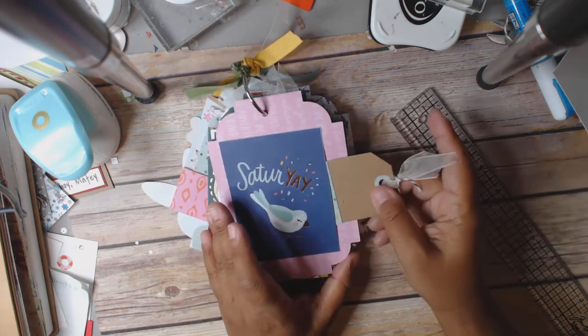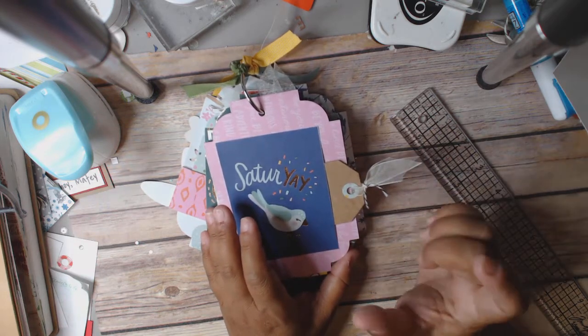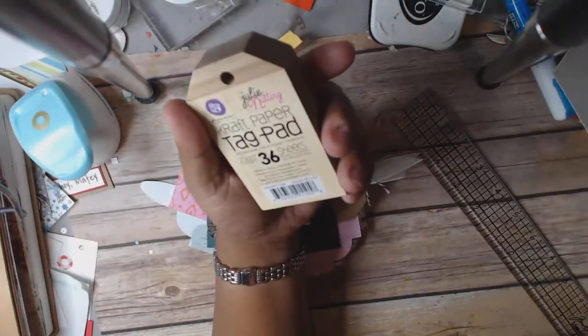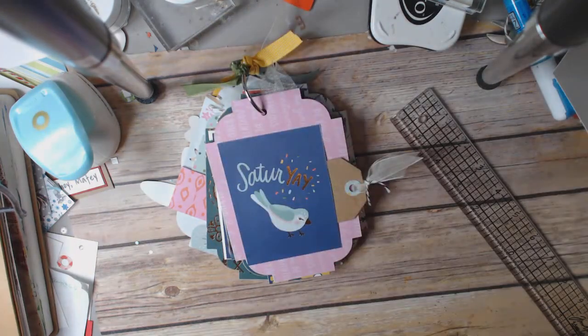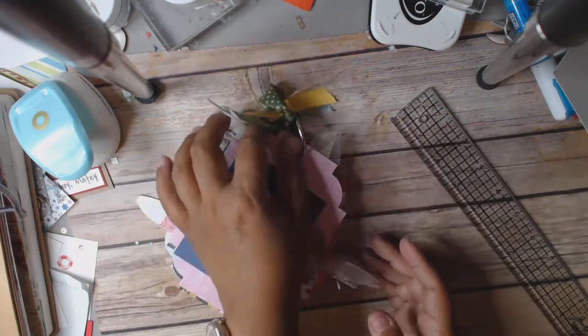And this tag is really thick — it's like a cardboard. It's a Prima Julie Nutting tag. It's really small — two by three and a half. I have no idea why she came out with such a tiny little tag because her dolls are so humongous. Maybe if you're just going to do like a face or something. I don't get it. But I really do like the feel of them — they're like a cardboard. So it fits in there nice and snug so it's not going to pop out. And then I just tied some ribbon on the top.